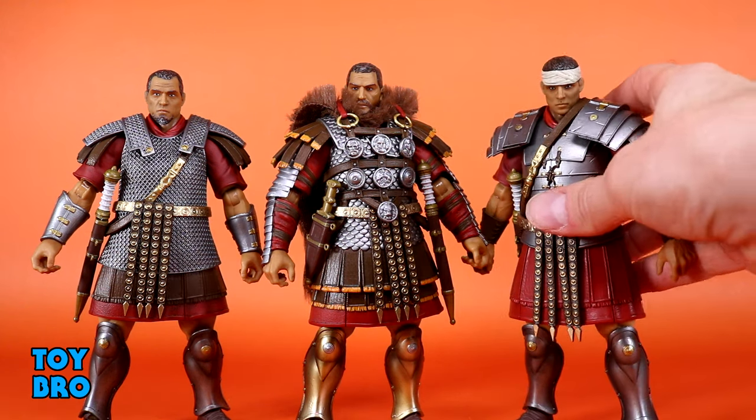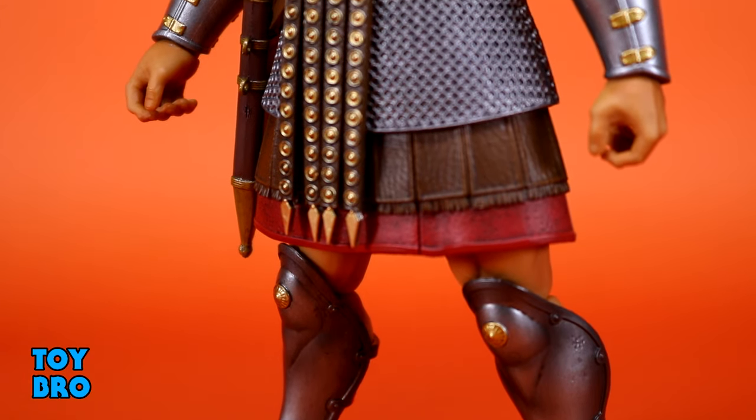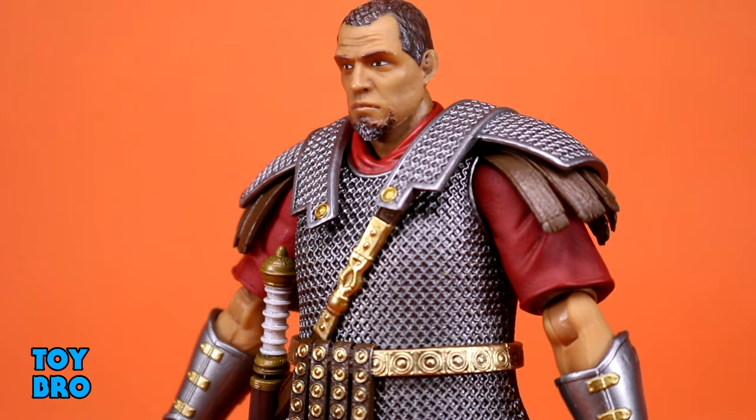Specifically, the idea that these guys look like a cohesive group of figures but are all uniquely different from one another. There are differences at the calves, the armor on Marcus's gold, for example - little things like that to help them stand out.